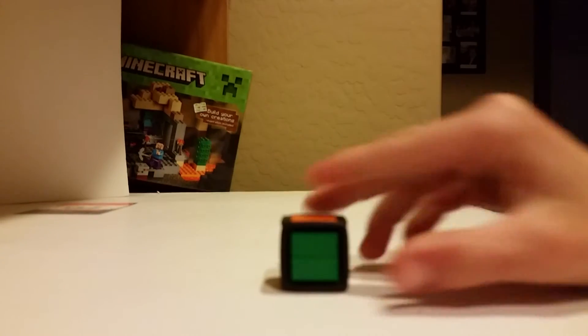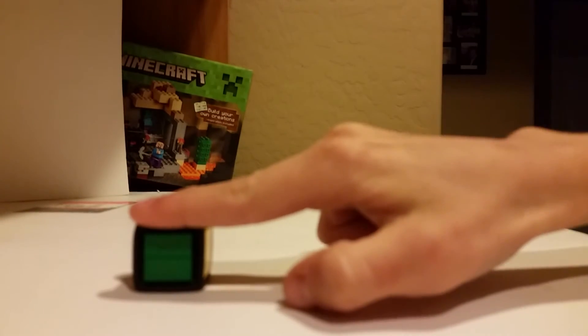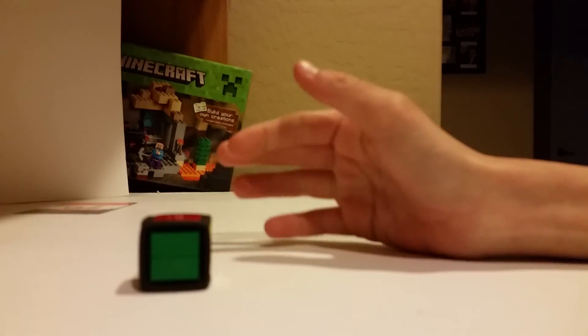In case you missed it, I'll show you again. You grab the edges here, and then you pull them. That's the advanced method for the 1x1.